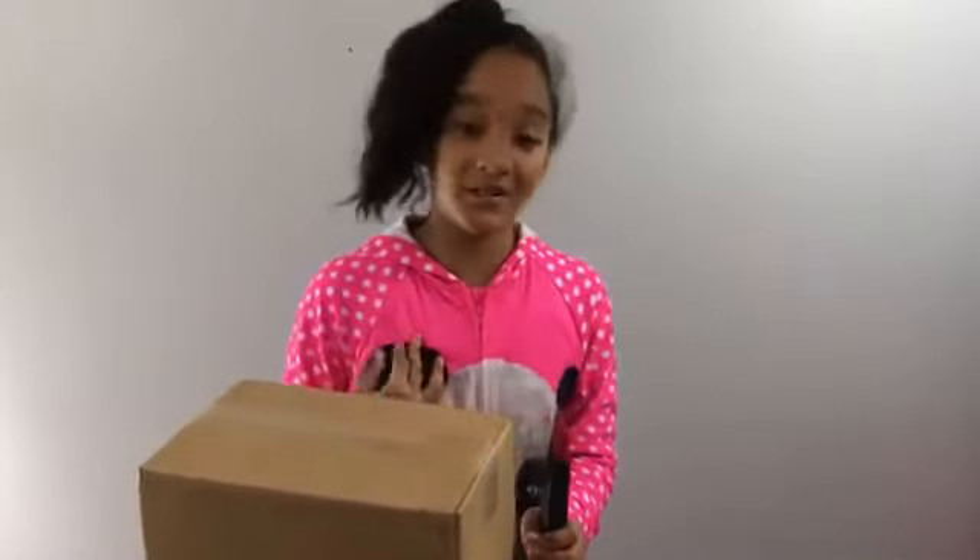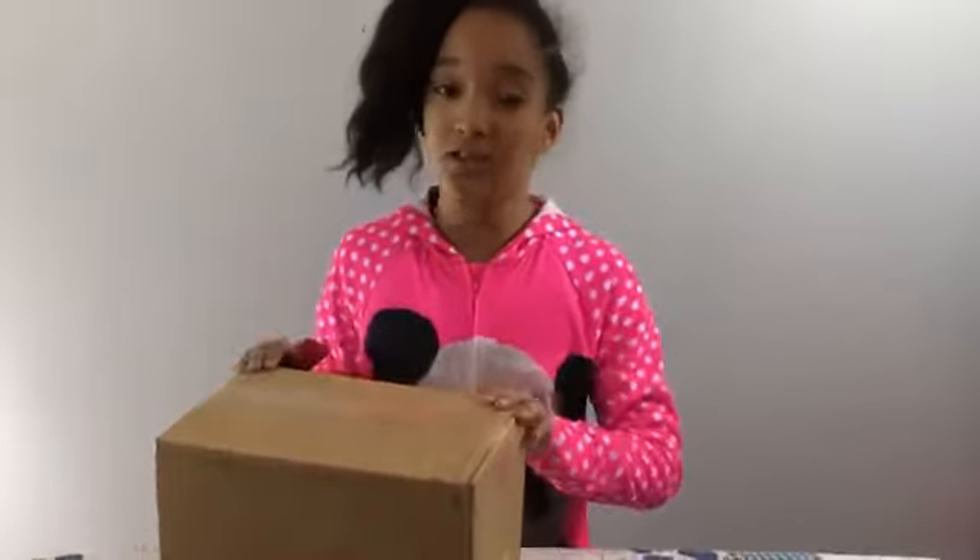Hello everybody! My name is Asia Woodridge and I will be unboxing the Google Home.